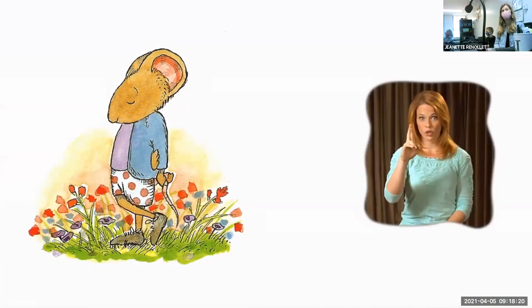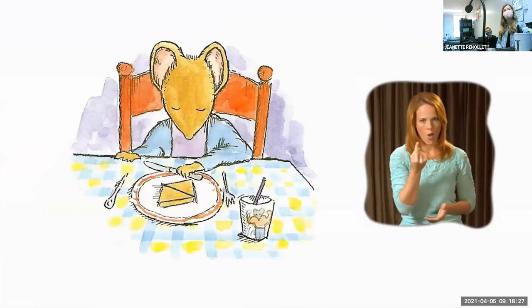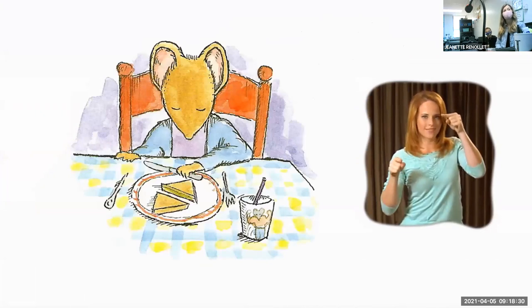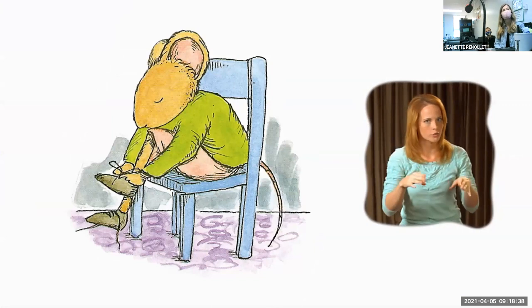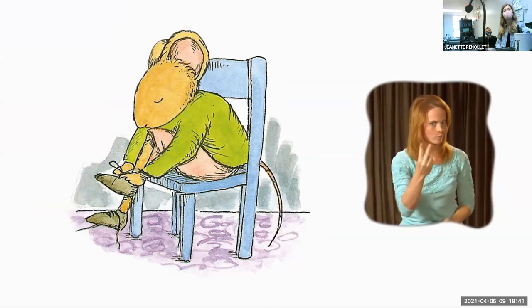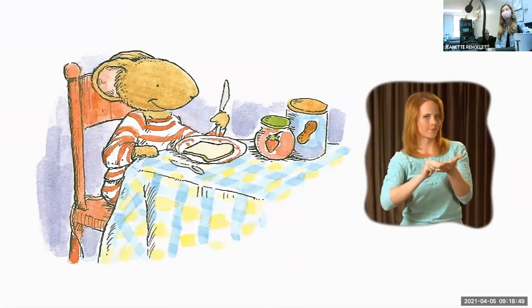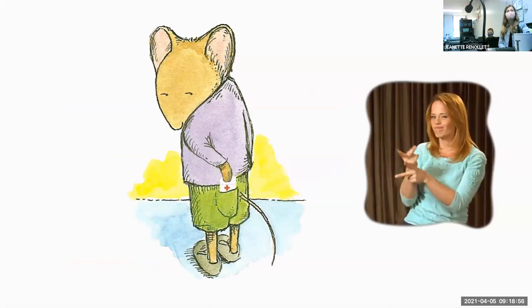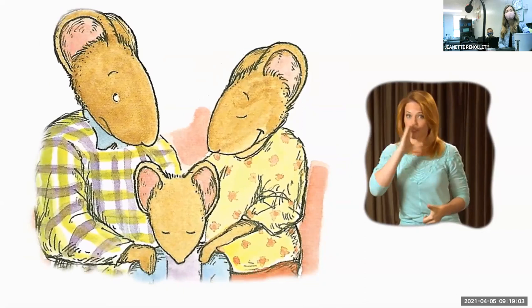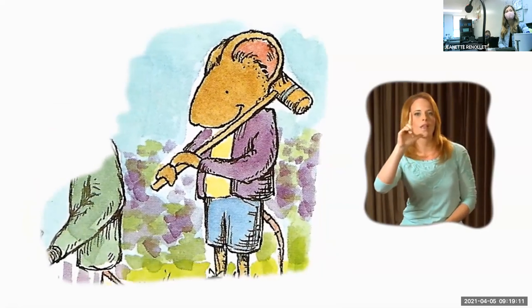Chester had his own way of doing things. He always cut his sandwiches diagonally, always got out of bed on the same side, and never left the house without double-knotting his shoes. Chester always had the same thing for breakfast: toast with jam and peanut butter. And he always carried a miniature first aid kit in his back pocket — just in case. 'You definitely have a mind of your own,' said Chester's mother. 'That's one way to put it,' said Chester's father. Chester's best friend Wilson was exactly the same way. That's why they were best friends.